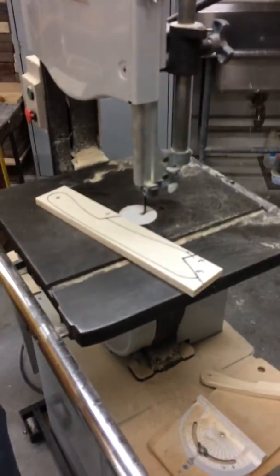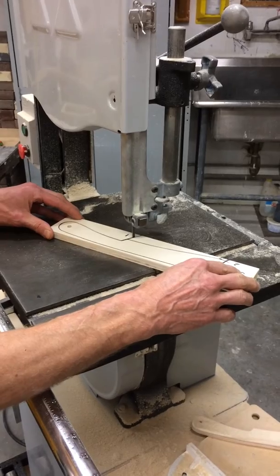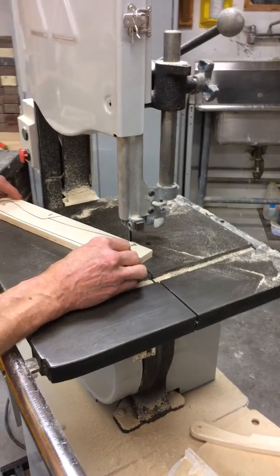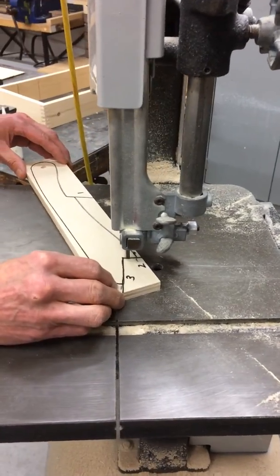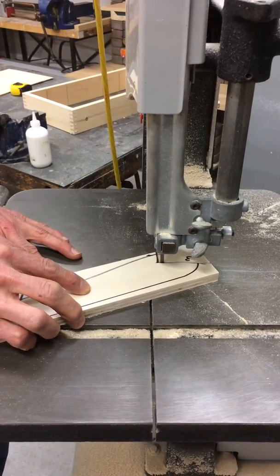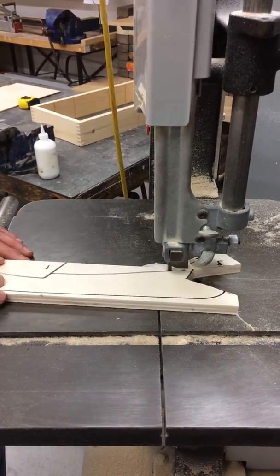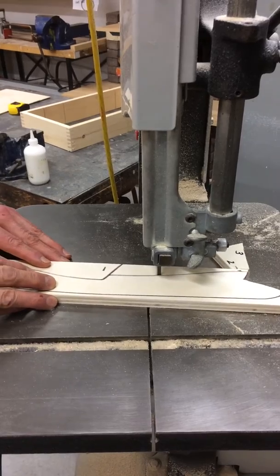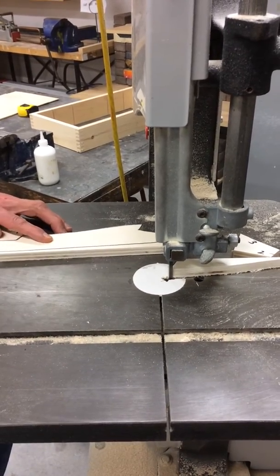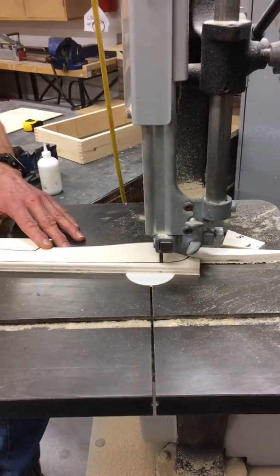I've made sure I've got my safety glasses on, and I'm going to go in here very carefully, back up as slowly as you do going in. Now I can come out of here. I'm going to come out of here so I don't have to bring my fingers too close to the blade. This end with my hand swings around quite a bit to make that curve.